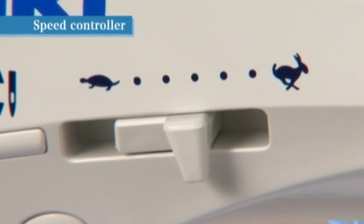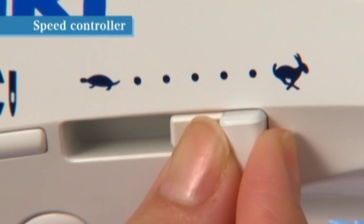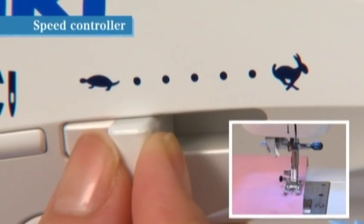While sewing, the speed can be adjusted by sliding the speed controller. Slide the speed controller to the right to sew faster, and to the left to sew slower.